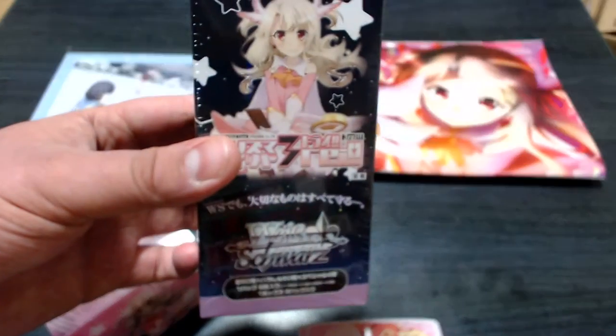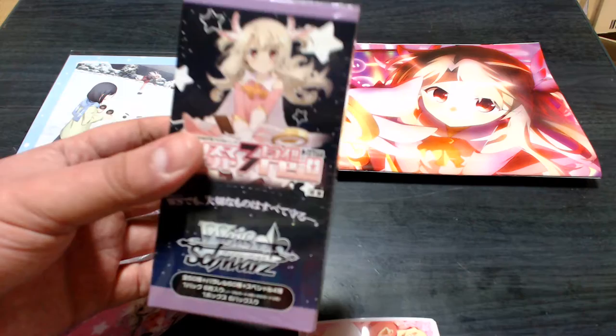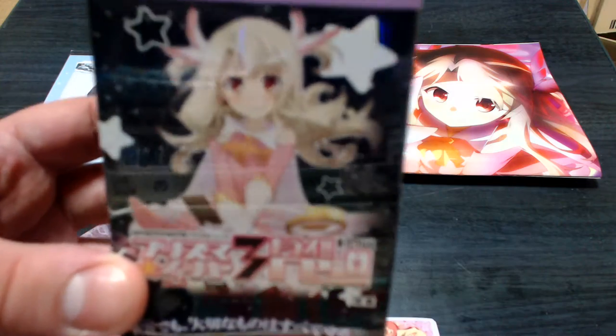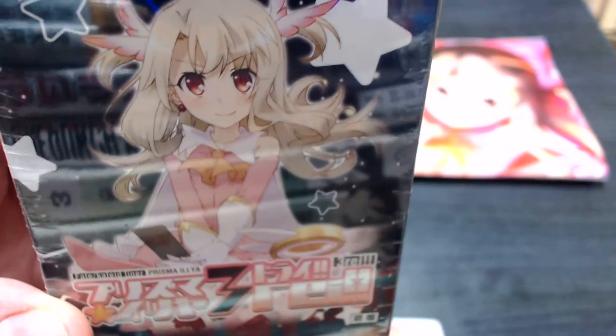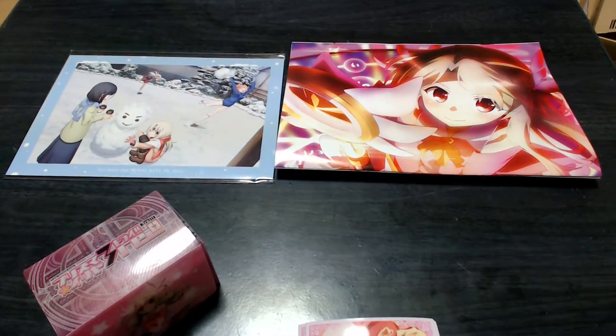Sorry for the shoddy production in the last video. It was my first time unboxing cards. There was a lot of mic poppage and a lot of things not being in focus. But if I bring it nice and close like that, we get a nice focus. I'll be doing that with any great cards we pull today. So let's open this up and see what we got.